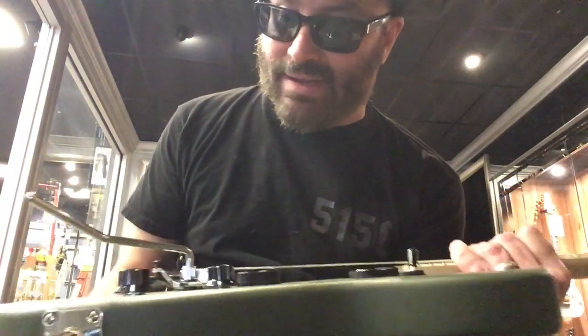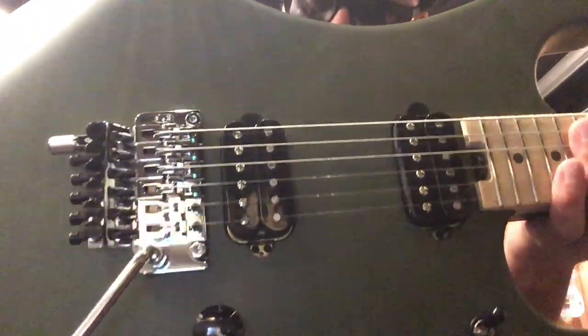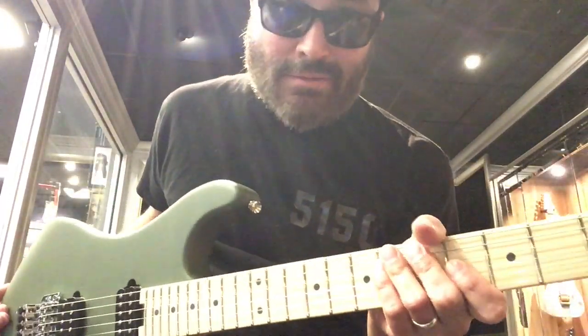I can't really play any of these because the intonation is not set at all. None of these guitars are set up. Guitar Center, come on.